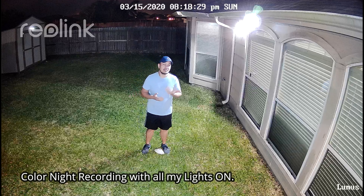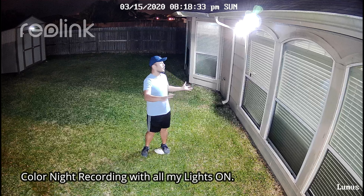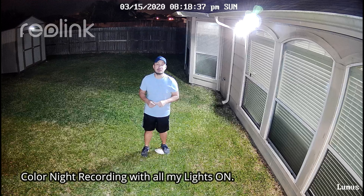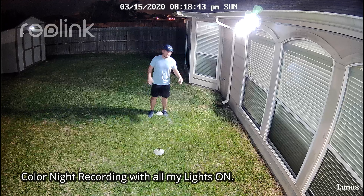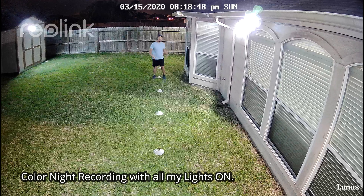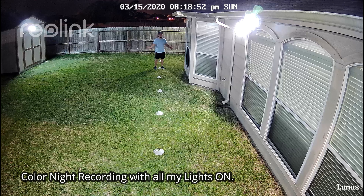This is the video quality of the Reolink Lumus with all lights on and also the spotlight on, tested at 10 feet, 15, 20, 25, and 30 feet.